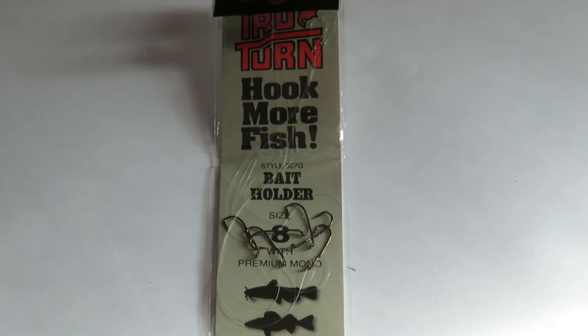Just thought I'd take a little bit of time to introduce those to you, or reintroduce those to you if you're already familiar with them. Give them a shot. They sell them really economically in bulk packs, I believe of like 50 or 100. I just happened to grab a snelled pack — I'm not a huge fan of snells anymore, but this is what I was able to find on short notice.